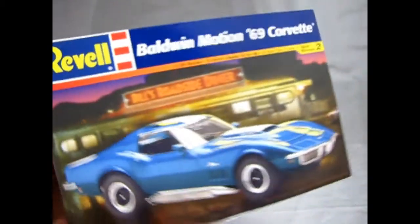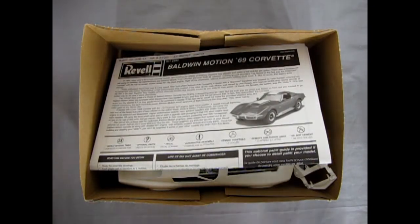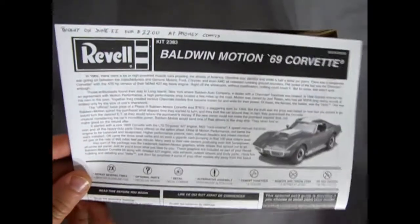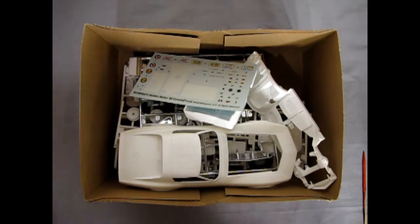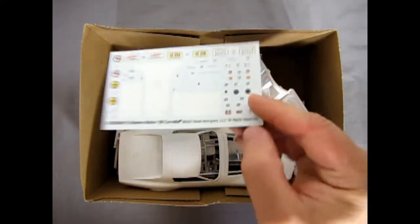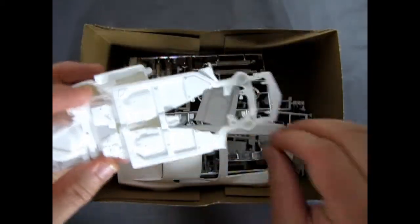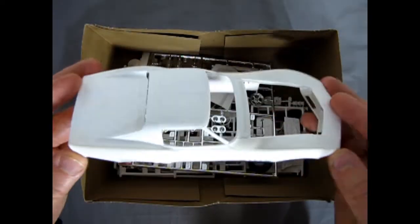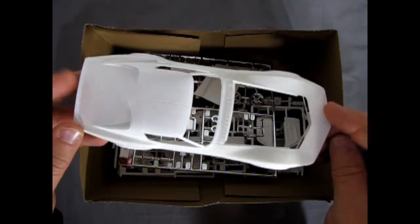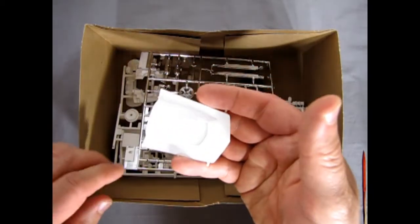The length is seven and three-quarters inches, 98 pieces, body molded in white, with official GM licensing. This kit comes from 2002. We get some great pictures, skill level 2 for ages 10 and up, with that 427 rat motor sitting underneath and an overhead three-quarter shot showing how the decals go on. This was a unique stripe to Baldwin Motion for these Corvettes.